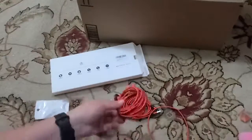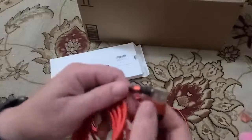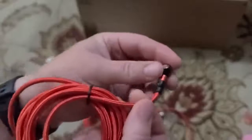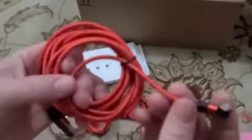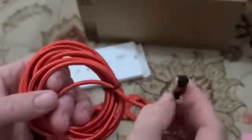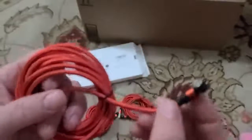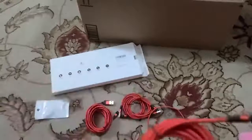I'm pretty excited about these. I don't know how many cords I've destroyed because I tend to use my phone while in bed and the cord has to bend, so the cords tend to break right at the base. I'm looking forward to trying these out and seeing how I like them.